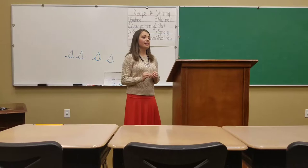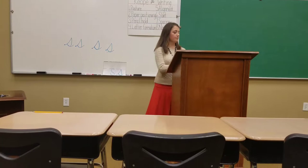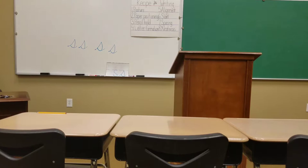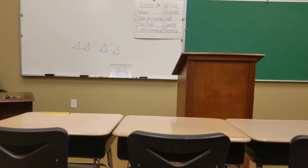I want you all to go ahead and start on that first line and write three S's. Make sure you're saying the words to yourself. I'm going to come around and I want you to show me which one you think you like the best. Which one's your favorite? That one's really good. All of them are good. You're doing a good job.